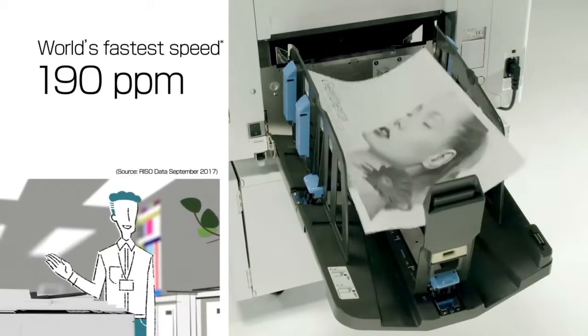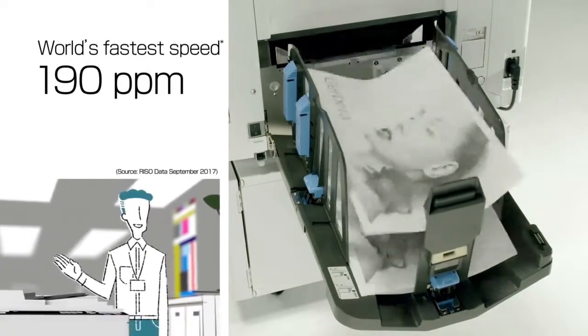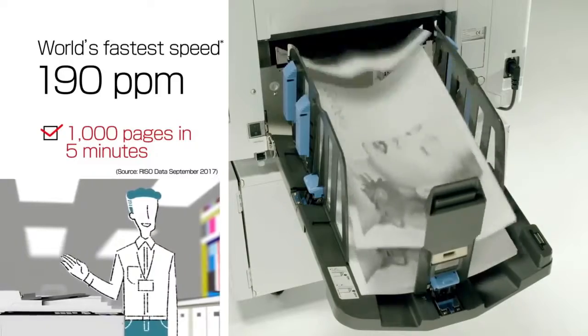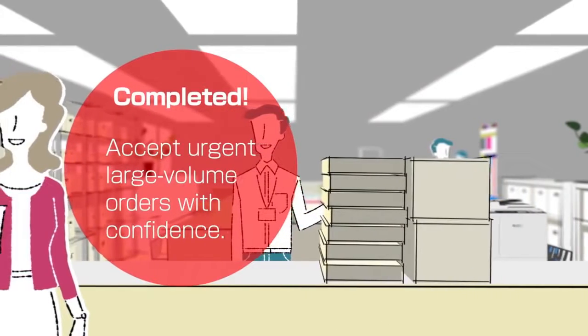Also, 190 pages per minute — the fastest speed in its class — is realized. Printing 1,000 pages in about 5 minutes. You can accept urgent large volume orders with confidence.